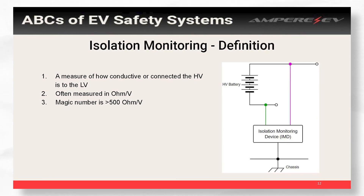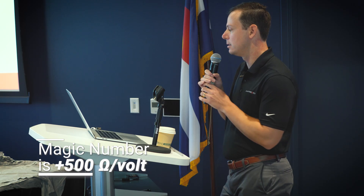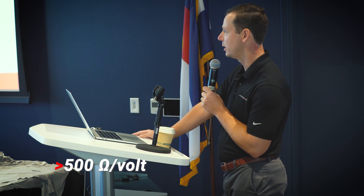In an ideal world they're completely separated. The isolation monitor tells you how connected they are. This is measured in ohms per volt, and the magic number that everyone wants to be above is 500 ohms per volt. If you're above that it's considered safe; if you're below that the vehicle should not start up.